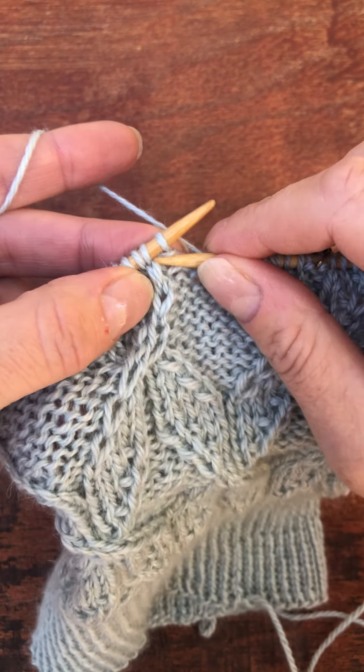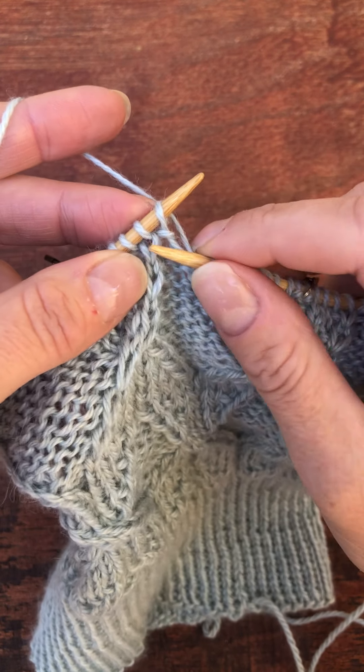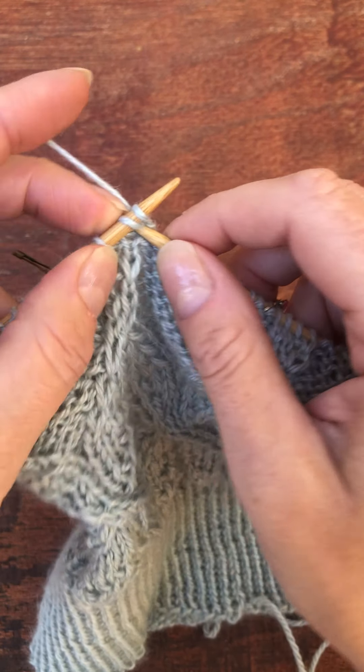This one gets a little bit tricky. Sometimes I split the yarn, so I'm going to loosen that stitch a little bit and put my needle in.